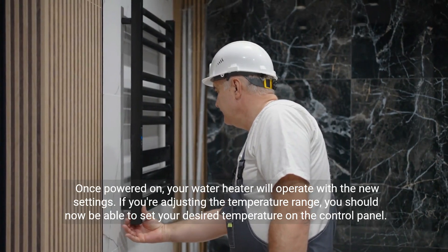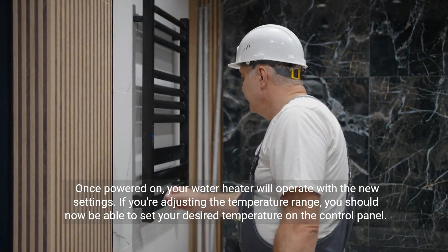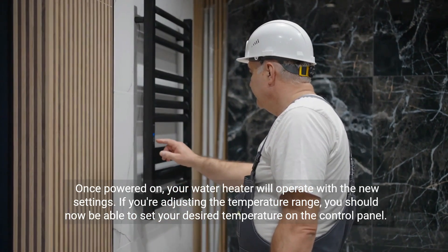If you're adjusting the temperature range, you should now be able to set your desired temperature on the control panel.